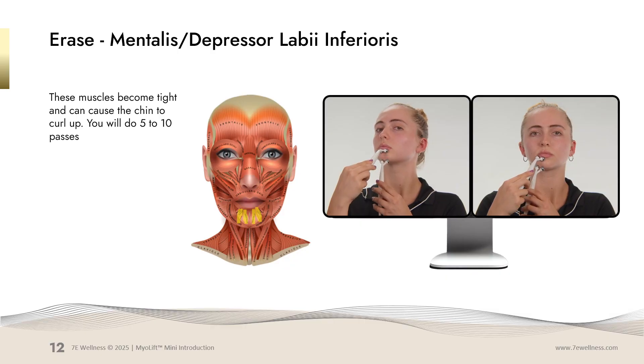We're now going to work on the chin muscles. You have a muscle that runs down the middle and two muscles that run down on either side. You're going to start with one stationary probe underneath your lip and pull away, stretching the muscle in the middle of the chin and asking it to lengthen. Once you've done the middle, move your probe over and do it on each side — holding one stationary, pulling down and stretching. Repeat on the other side of the chin. Five to ten passes.